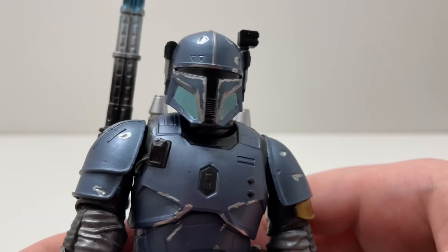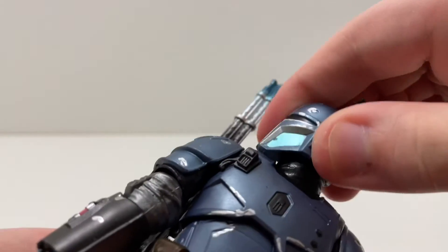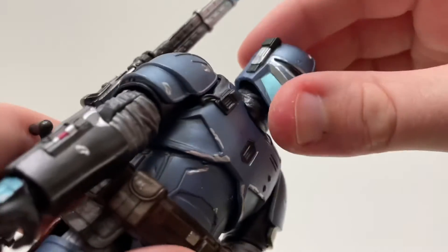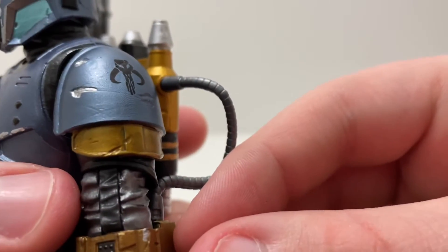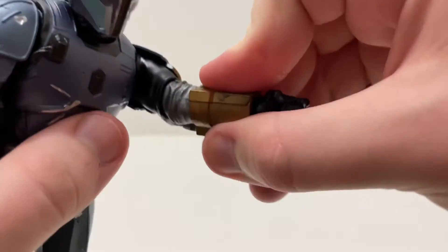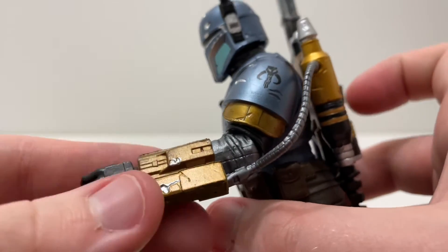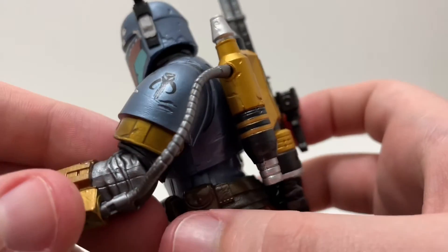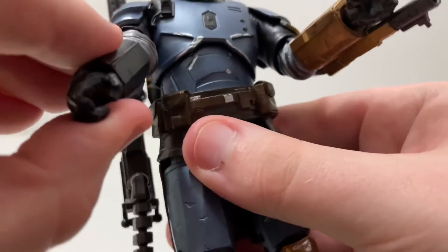Getting in closer, you can see the head — you can move it up, down, left, right. There isn't really a head underneath the helmet though. On this shoulder you have the Mythosaur symbol. You can lift up his arm, and he can shoot his flamethrower. You can see the flamethrower gauntlet with this little wire attached — very cool. The other arm you can just move however you like.